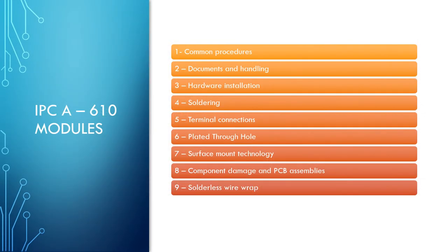Lectures will include Common Procedures, Document Handling including ESD, Hardware Installation, Soldering Anomalies, Terminal Connections, Plated Through Hole Requirements, Surface Mount Technology Requirements, Component Damage, PCB Laminate Assemblies Defect Criteria, and Solderless Wrap.